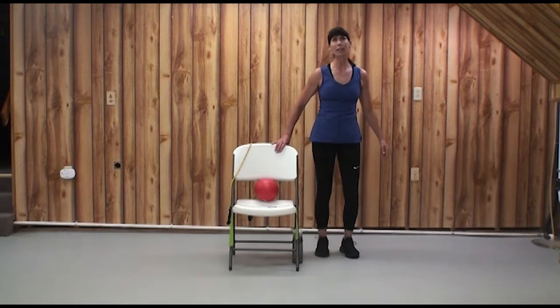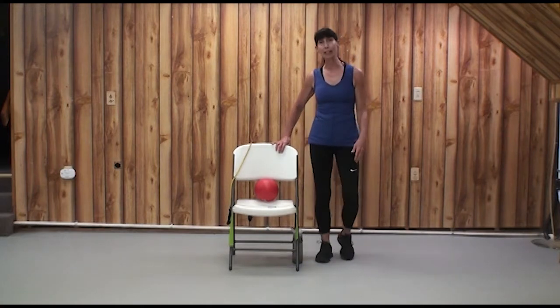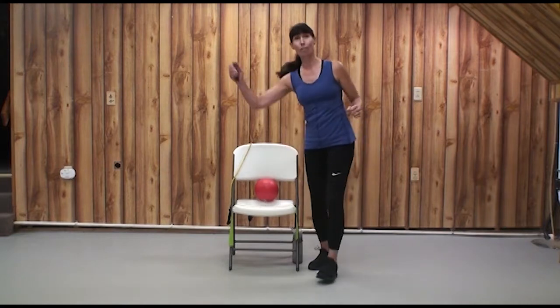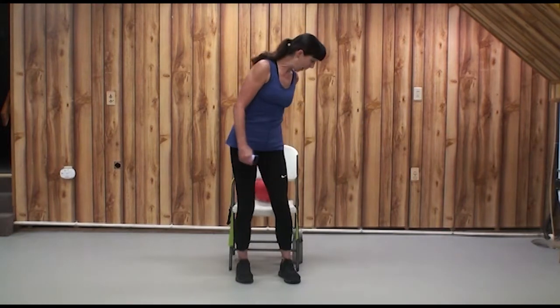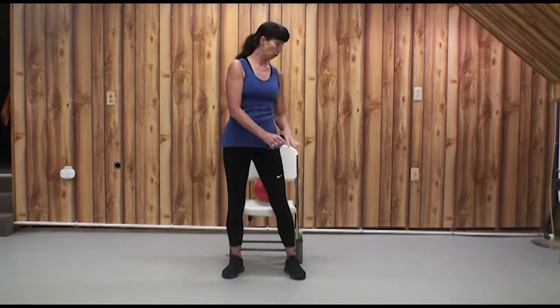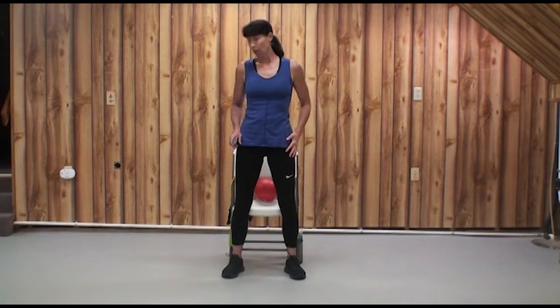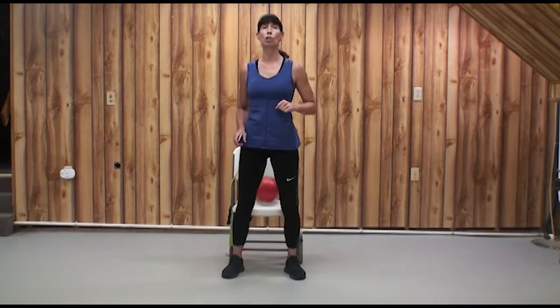The reason this is called Chair Interval Training is it's a whole lot of stand up, sit down — modify, adapt, but never give up. Go at your own pace. We're going to transition to the chair for a little dynamic stretch and some more preview of patterns. I suggest getting your heels right next to the chair so if you lose your balance, you're safely in your seat.